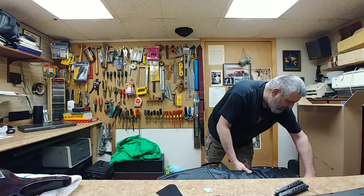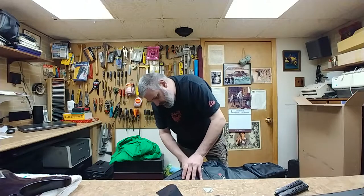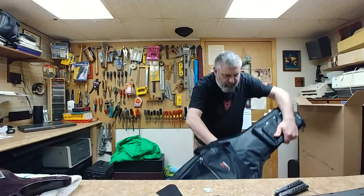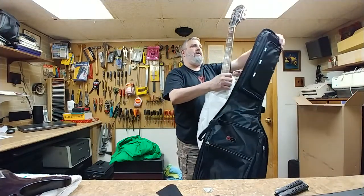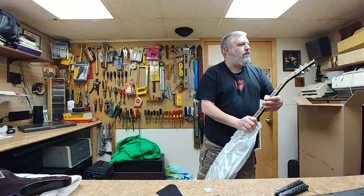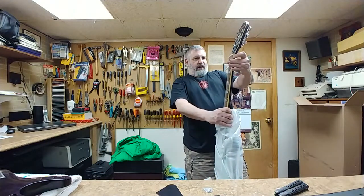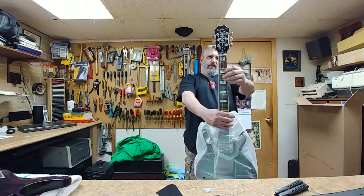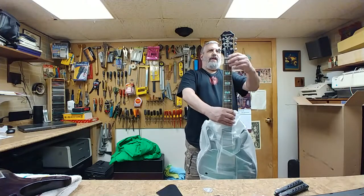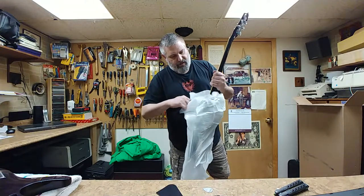Let's get into the big pocket. Open this up and see what I got. No cracks on each side of the headstock — nope, everything looks good. Headstock looks fine, Grover tuners. Let's see what the rest of this thing looks like.